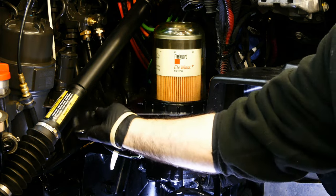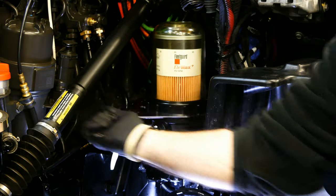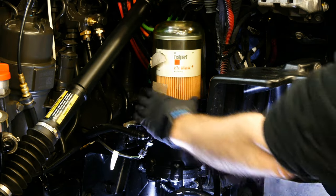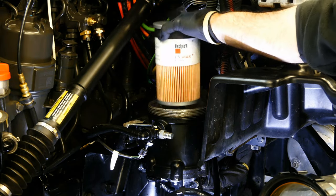These DAVCO filters take a special size wrench for your filter size. Make sure you get the correct one or you'll have some trouble with this. And no, a large set of channel locks is not the proper tool for this job. Spin the locking ring off, then remove the bowl and then the filter.